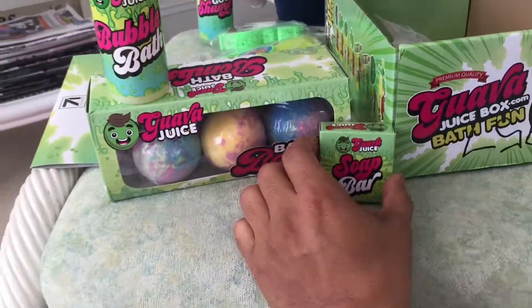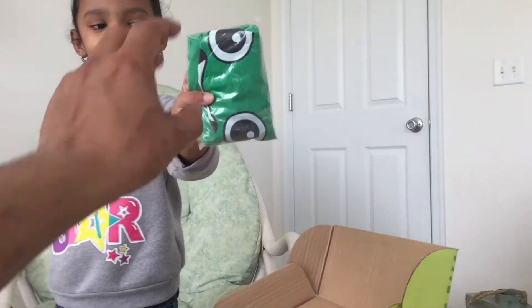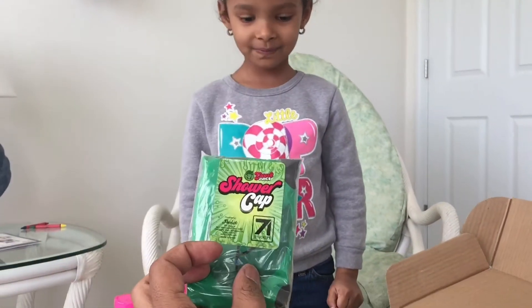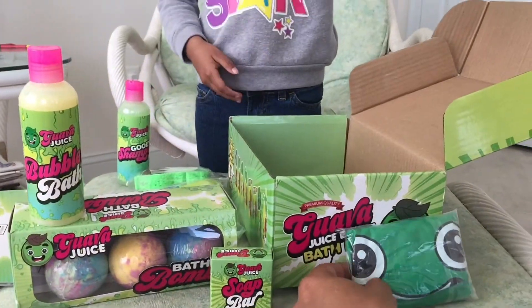Soap bars, right? Soap bar. And a shower cap. Yup, shower cap. You're right. And a rubber ducky.